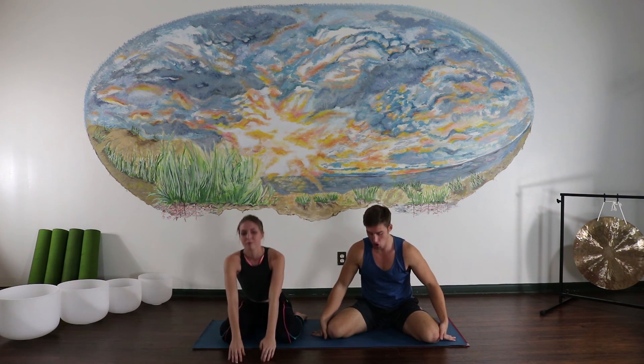Those are the top five internally rotated hip stretches. Good luck practicing them and working on your internal hip flexibility. Have a great day.